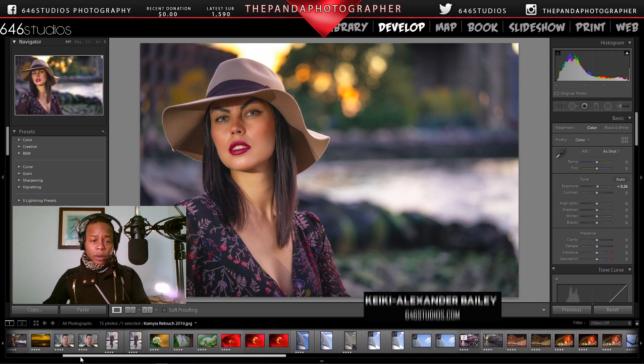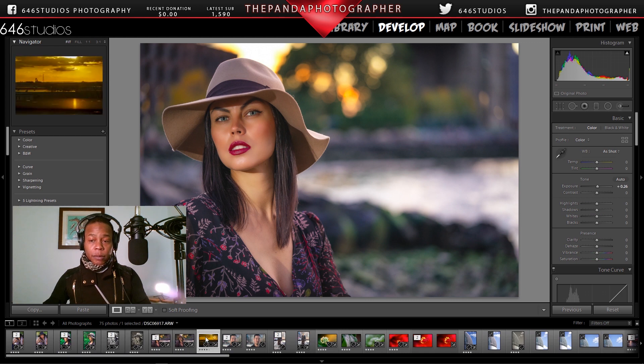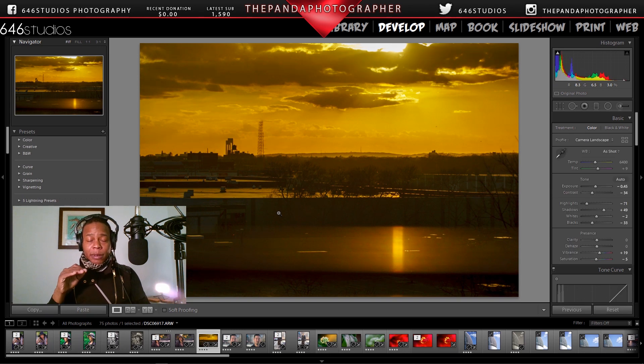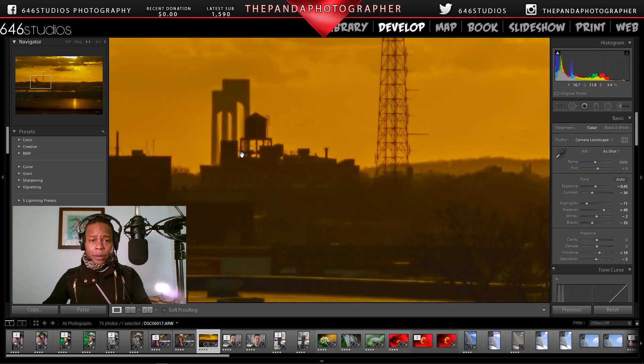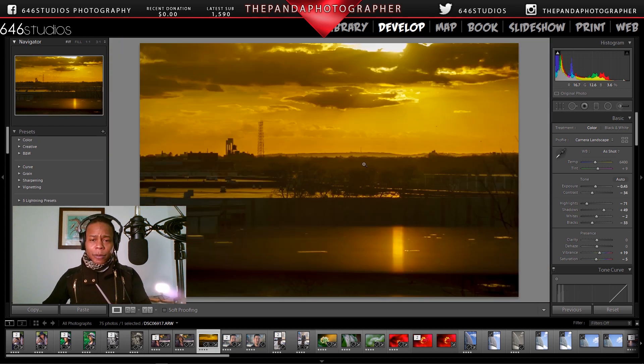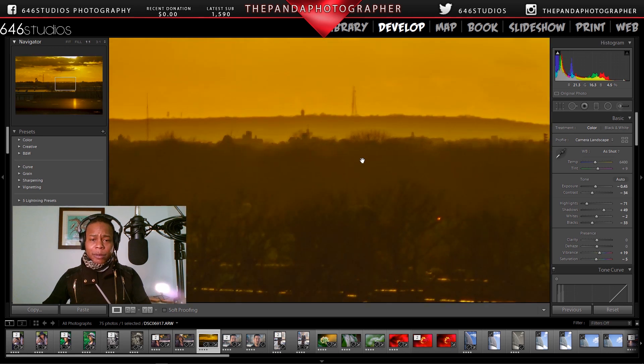With this macro lens being versatile, I want to show you one more image — there it is. That's taken during a beautiful golden hour with the 90mm macro lens: breathtaking, look at that silhouette. It's sharp too — look how sharp that is, handheld by a window in Canarsie, Brooklyn, back in 2016. Beautiful.